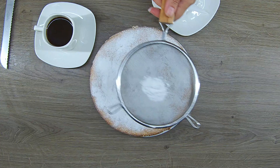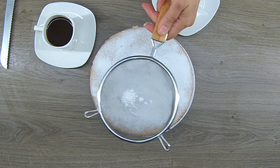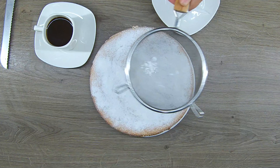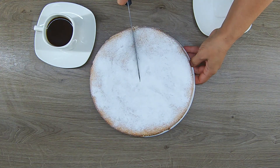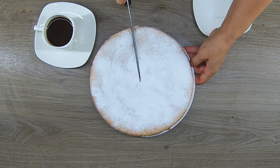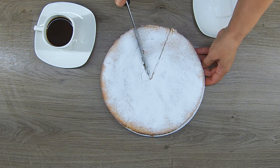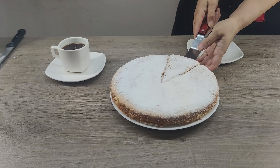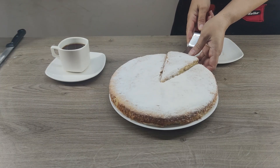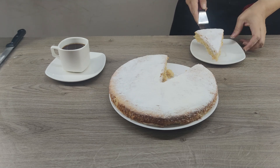You can serve the almond cake with a hint of citrus, but I sprinkled it with powdered sugar. It tastes very delicate and melts in your mouth. Thank you for sharing this delicious almond cake with me. I hope you enjoyed the recipe and that you will please your loved ones with this delicious dessert. Subscribe to my channel, leave likes, and share this video with your friends. Click the bell to not miss my new recipes. See you soon, and enjoy!